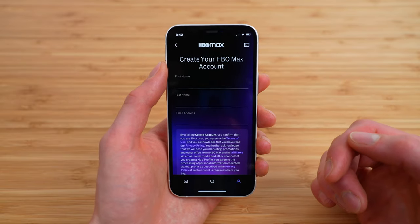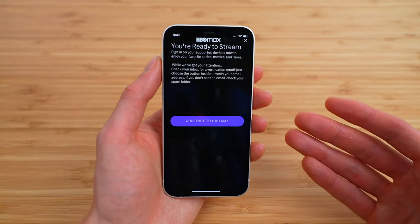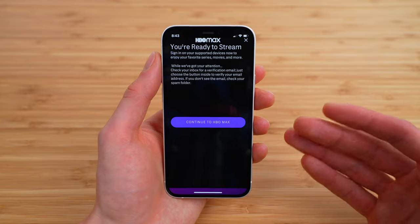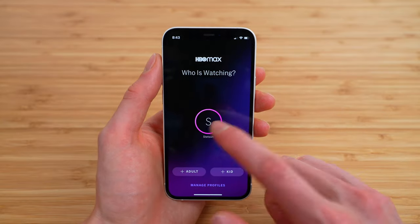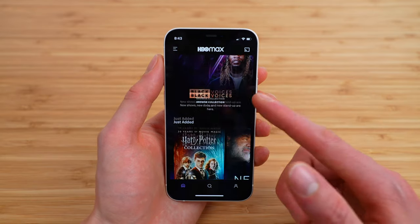And there we go — we get to create our HBO Max account. Enter your first name, last name, and email. With that done, you are ready to stream. You can continue to HBO Max and enjoy your free HBO Max subscription included with your Cricut Wireless plan.